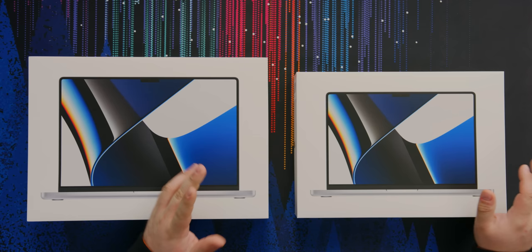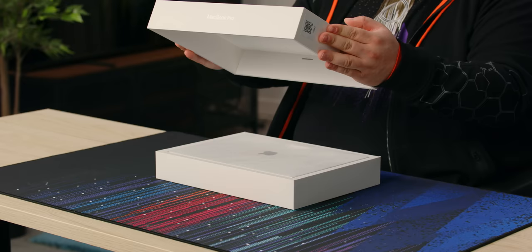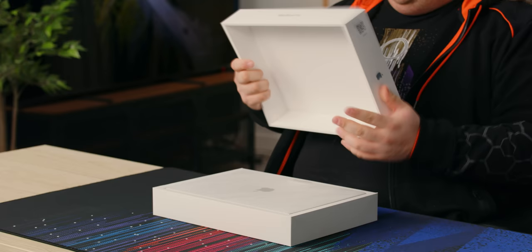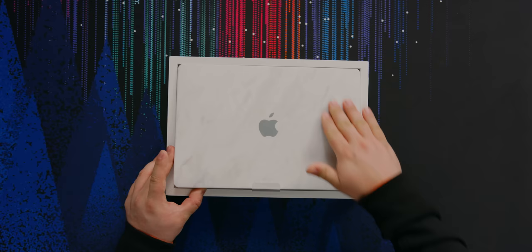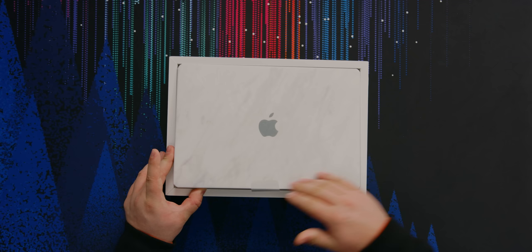Let's start off with the 14-inch here. I always love Apple boxes — these are super high quality, and of course they're just cardboard, but it's just good quality cardboard. Actually, let's take a look at the bottom. There's nothing on there really. Jono informs me that this is a sponsored video by dbrand, which is evident by the nice marble skin we have on here.